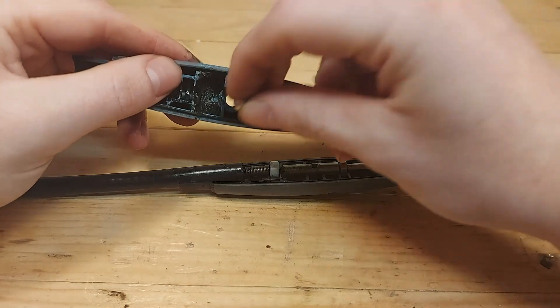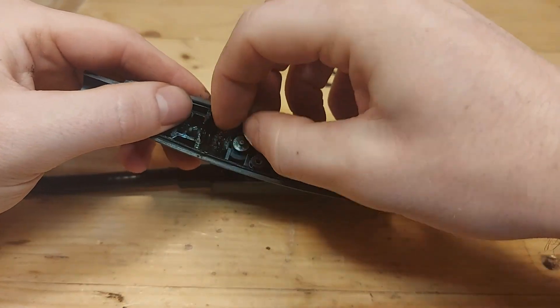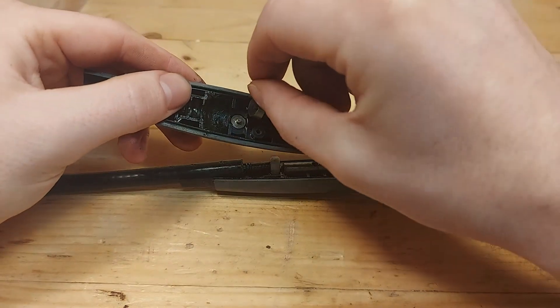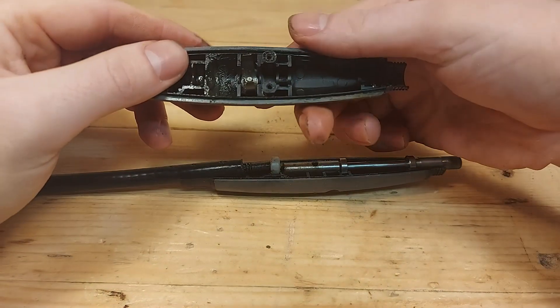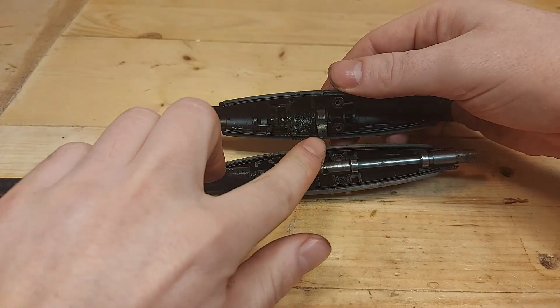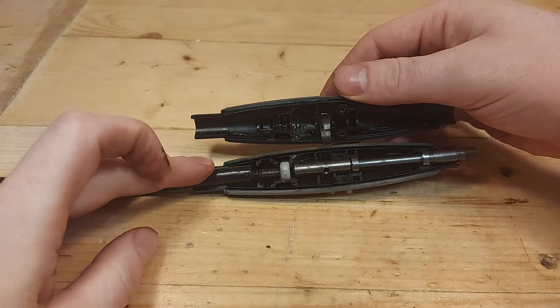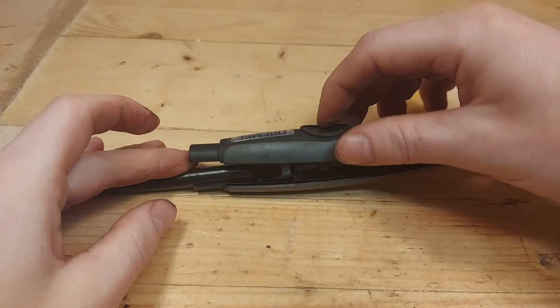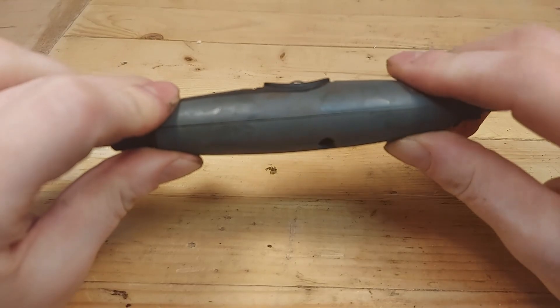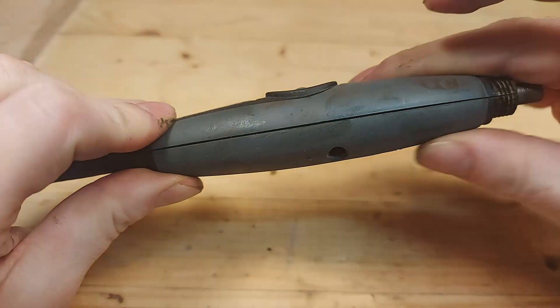Put the shaft lock button in the top part, and don't forget the spring for the shaft lock button. Then carefully put the spring of the shaft lock button over the hole for the spindle, and you should be able to press it all the way together. Make sure you get a clean line all the way.